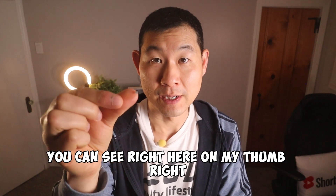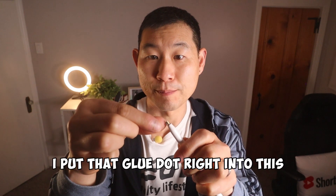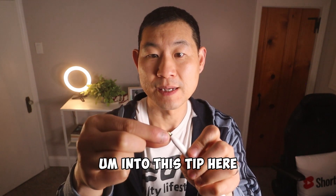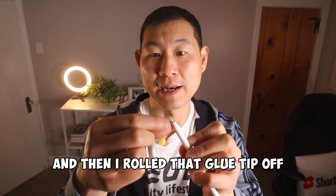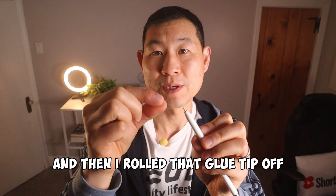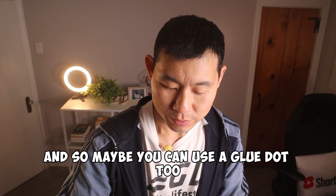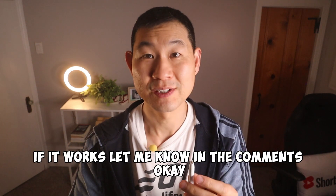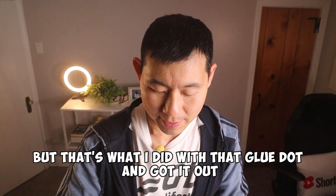So I used a glue dot. What I did was I took that glue dot — you can see it right here on my thumb — and I put it right into this tip, pressing it down into that hole so I could smash it in. Then I rolled that glue dot off and got that little broken piece out just like that. Maybe you can use a glue dot too — give that a shot.